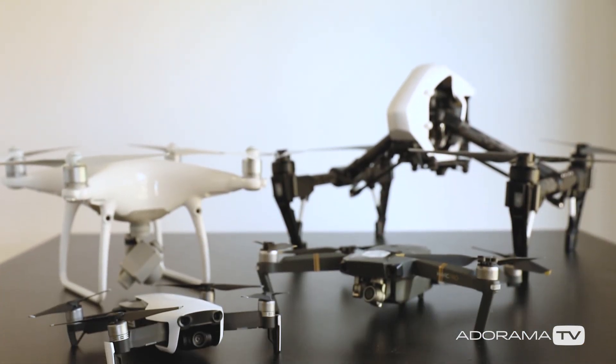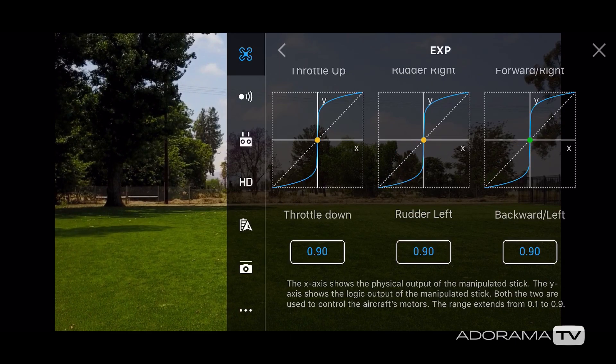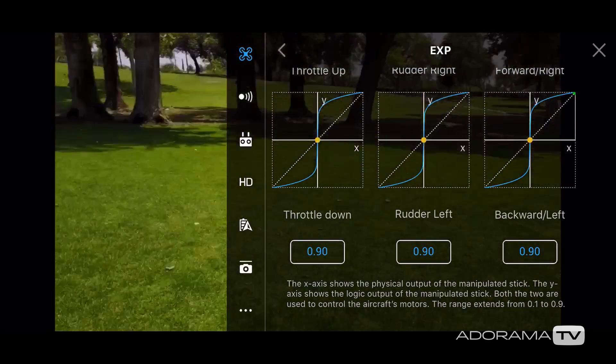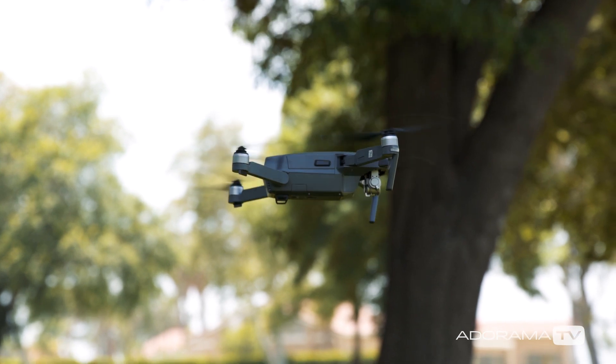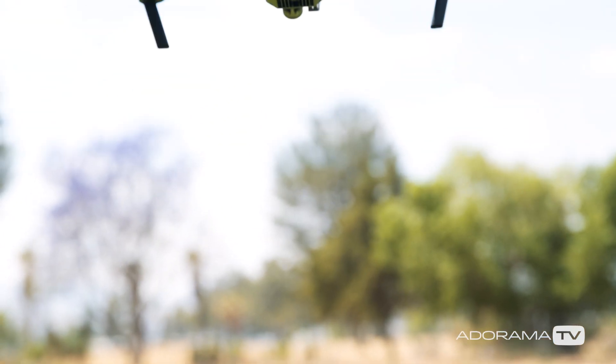This is a more advanced tutorial because it's demonstrating how to adjust the Expo settings, which refer to the exponential curves found in the DJI Go app. Adjusting the Expo settings can help you get smoother movements when your drone is moving backward, forward, when it's yawing, or when it's ascending or descending.